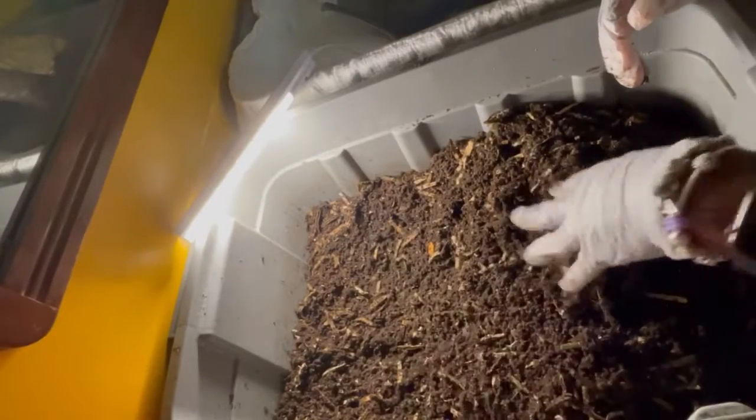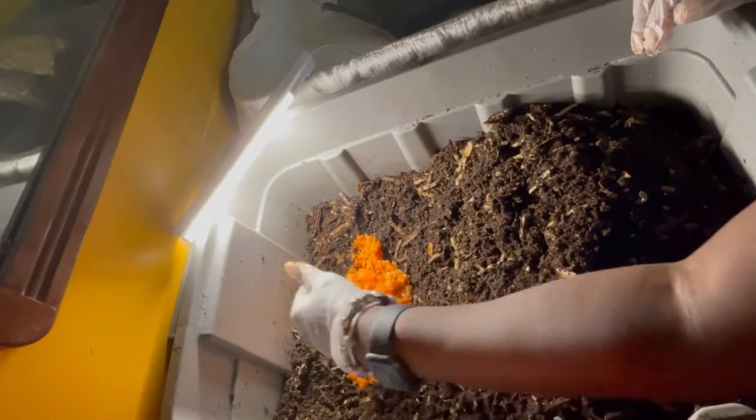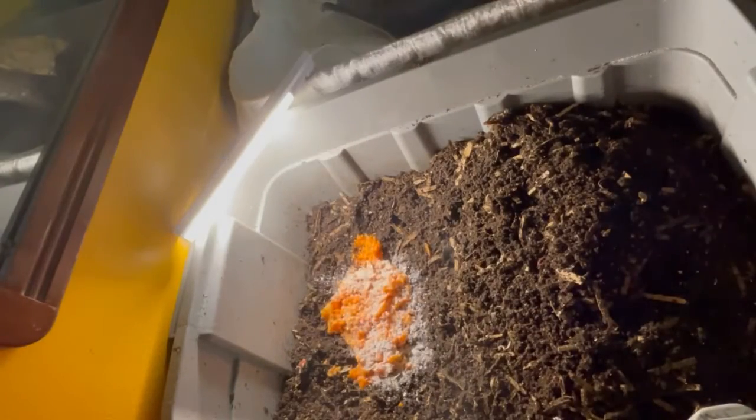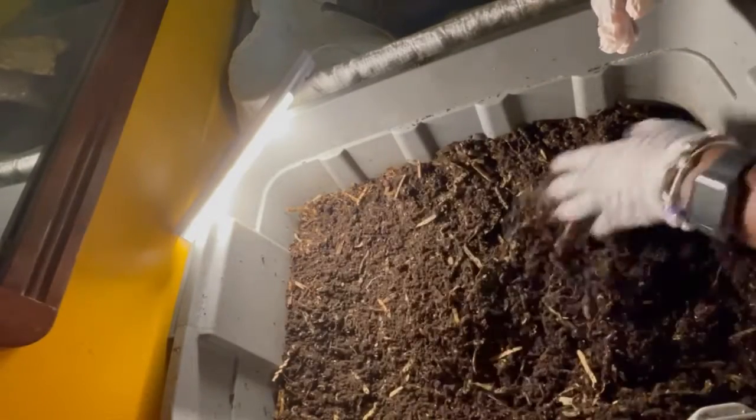I find that carrots and squash — like butternut, kabocha, and carnival squash — hold less water than things like zucchini or yellow squash would. So I'm giving them carrots and winter squash to give them a good source of nutrients but also to not put as much water and moisture back into the bin.